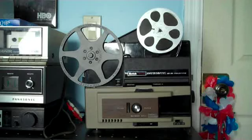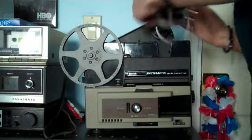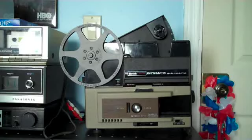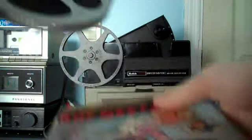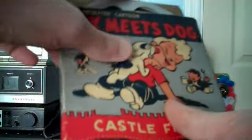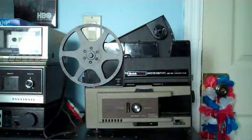After you finish your cartoon, do the same rewind procedure — it's back to its original place. Take the reel out, put it back in the original box. And we're ready for the next show. That's my demonstration of the Kodak Instamatic Movie Projector Model M110.